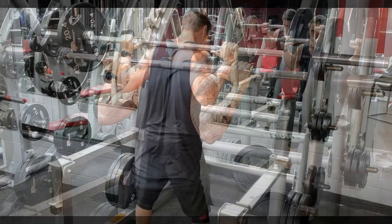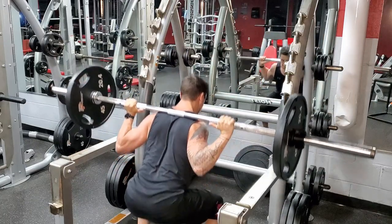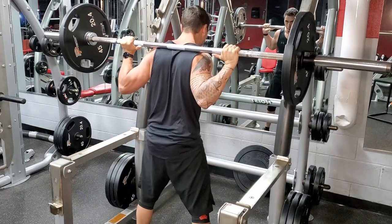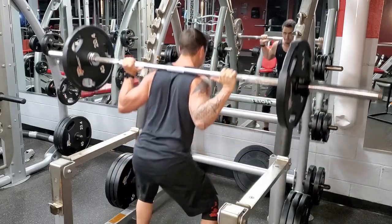Squats. Most of you probably guessed this was going to be on the list. Squats are very common and you could make an argument that it's one of the best exercises for your total body. As far as glute activation, it doesn't have the same amount of activation as some of the other exercises going forward, but let's take a look.